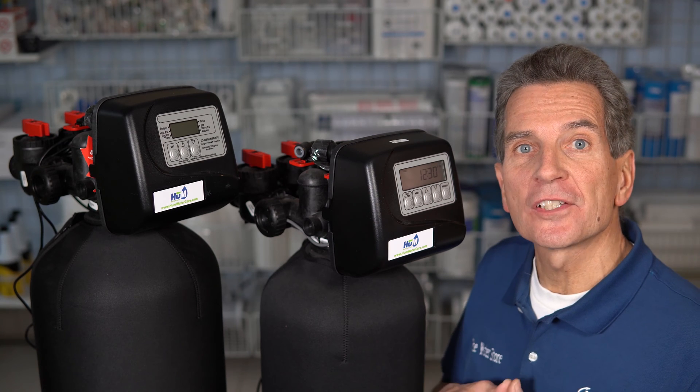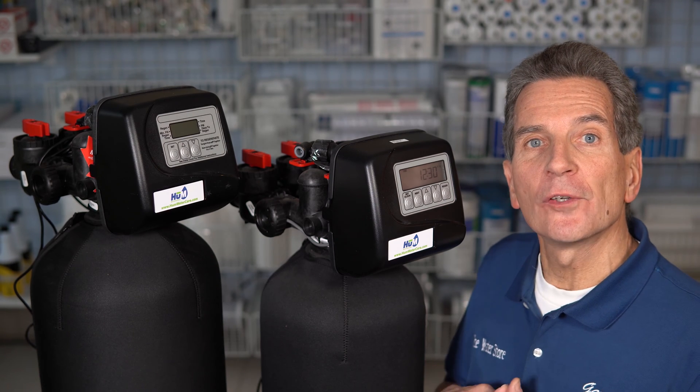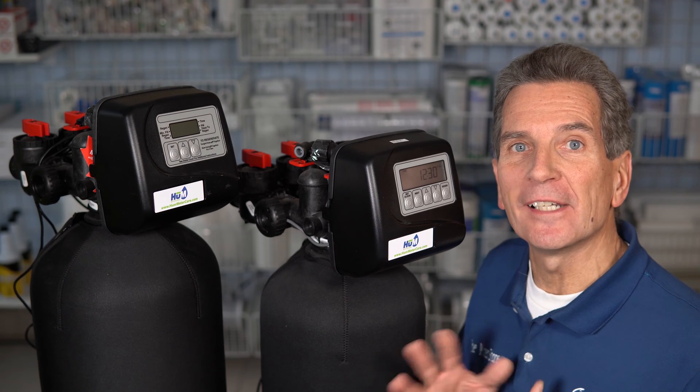Has your water softener stopped working? Has the meter stopped registering flow? I'm going to show you how to troubleshoot and fix that in six easy steps right now.